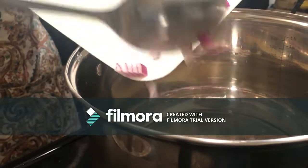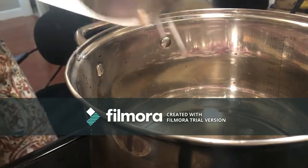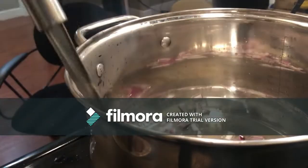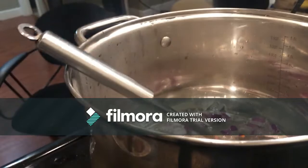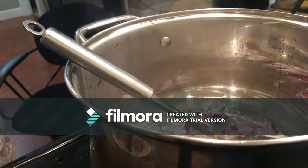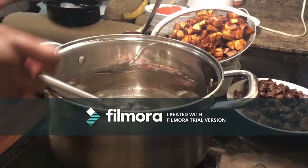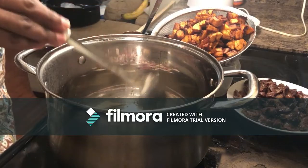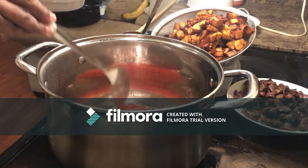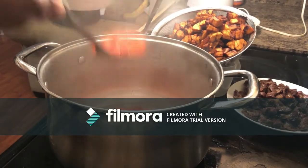Once everything is ready, it's time to make the sauce. I put a bit of oil on the fire, let my onions fry for a while, then add my blended tomatoes and pepper. Once the onions are fried to my satisfaction, I put my tomatoes in and let that cook for a few minutes.